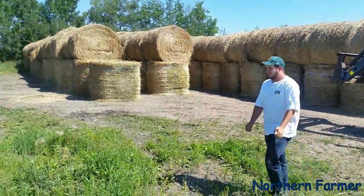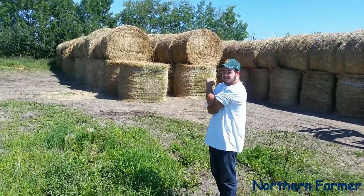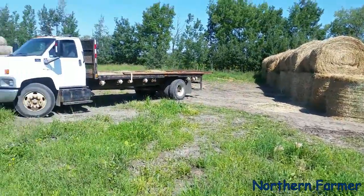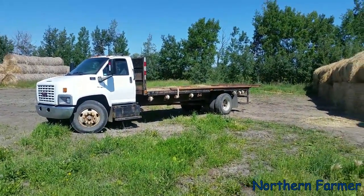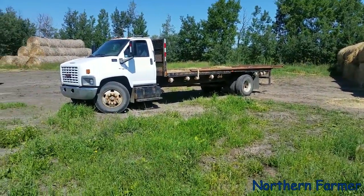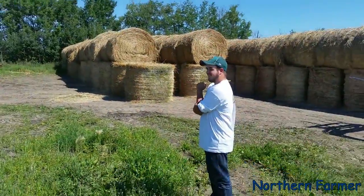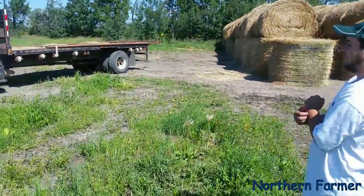I'm gonna put fuel in this truck now. Quarter tank — alright. I ran that thing out of diesel one time and you do not want to do that. You don't want to run anything out of diesel, but there are certain things you really don't want to run out of diesel. Alright, thanks for watching — leave your comments, make sure you subscribe, and click like too.